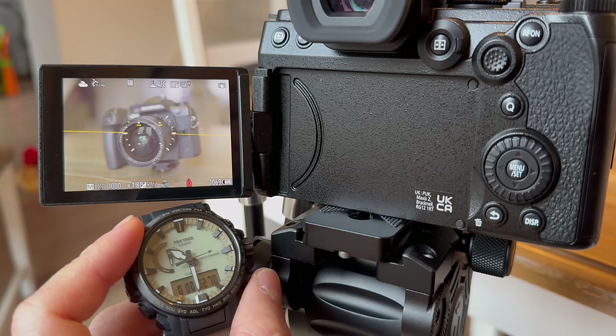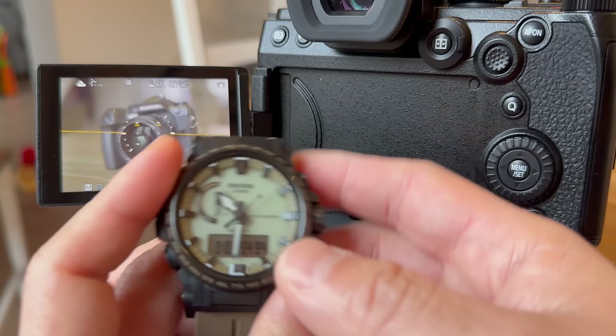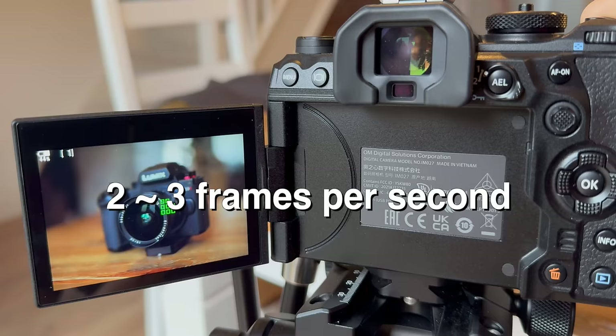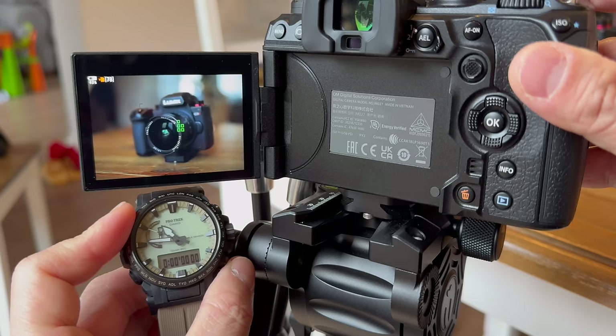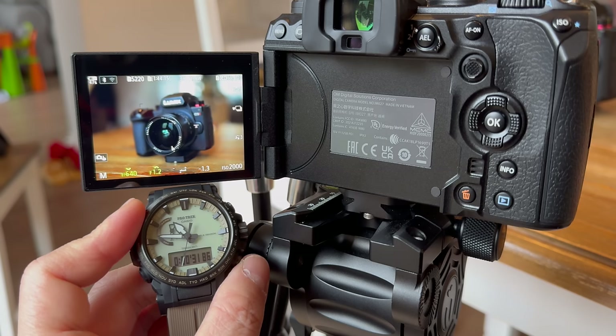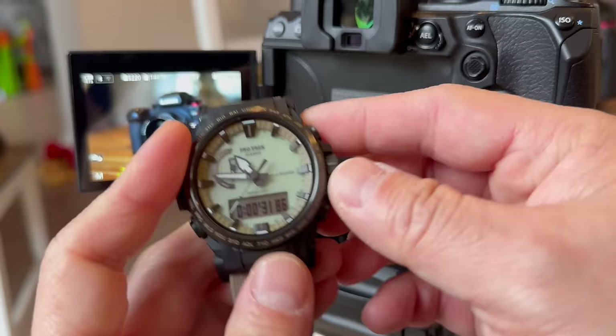When the G9 Mark II's buffer hits the limit again, it just stops. If you want to wait for the entire buffer to clear, it takes a whopping one minute. On the other hand, the OM-1 Mark I and Mark II can continue to shoot even when the buffer is filled, at a much slower frame rate of about 2 to 3 frames a second. If you let go the shutter button and wait a few seconds, you can shoot another burst — and clearing the buffer on the OM-1 Mark II is significantly faster than the G9 Mark II.